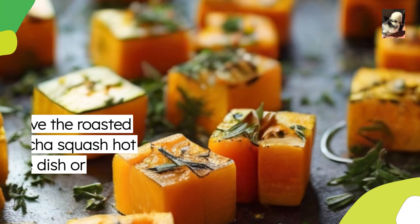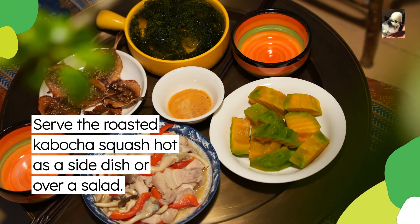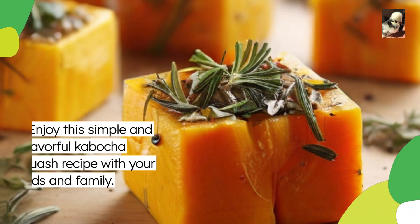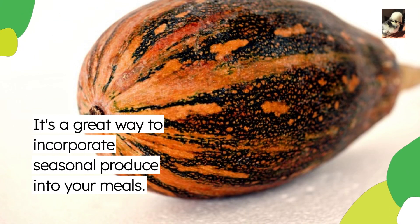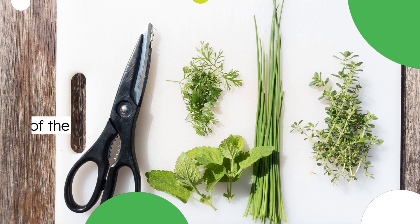Serve the roasted kabocha squash hot as a side dish or over a salad. Enjoy this simple and flavorful kabocha squash recipe with your friends and family. It's a great way to incorporate seasonal produce into your meals.